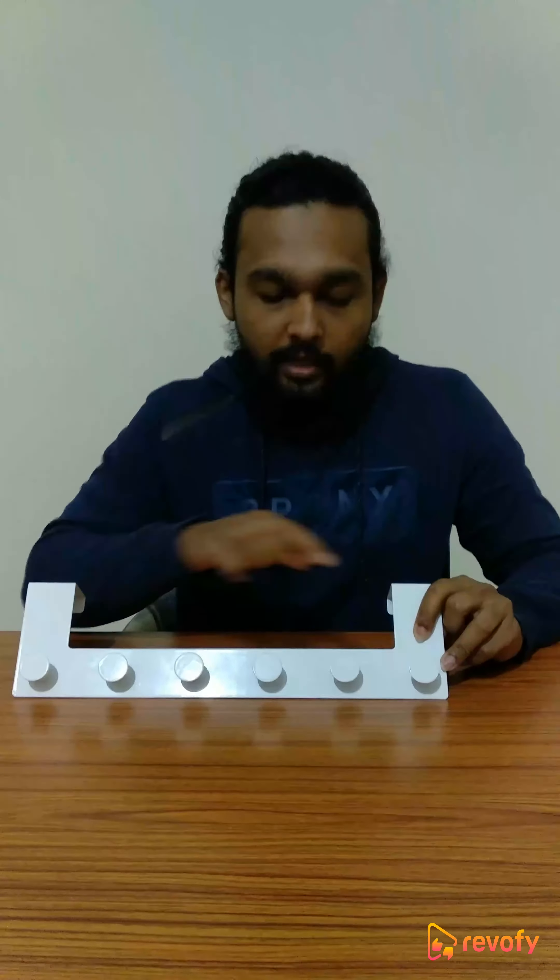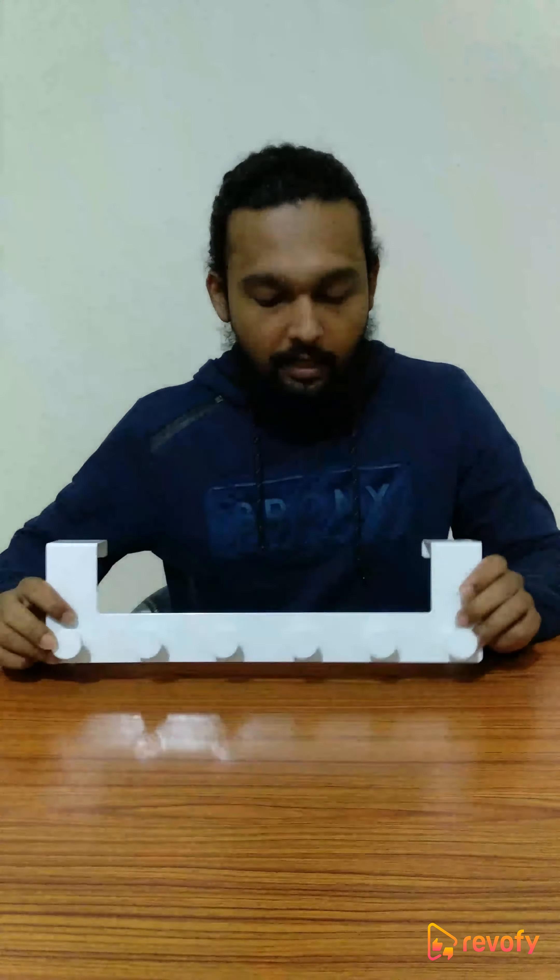This goes on top of your door and then you can hang anything on these hooks. You get 6 hooks with this hanger. The hooks are suitable for your clothes or delicate items. You can put purses, your clothes, toys, or even hand speakers — basically anything you can hang very easily.